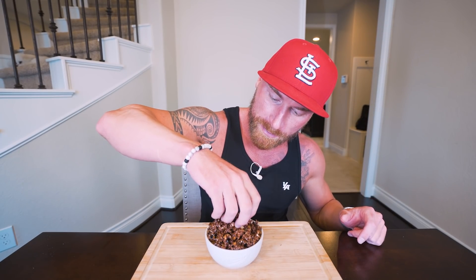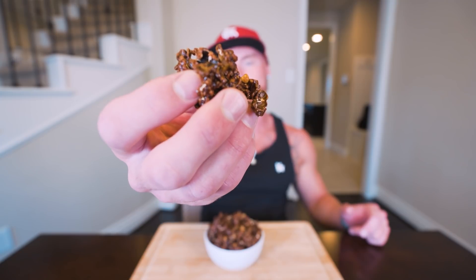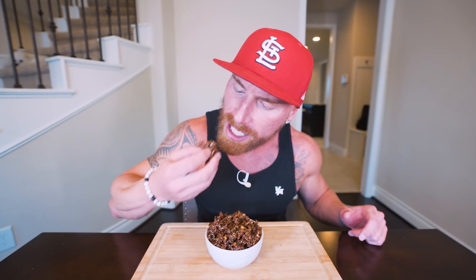Let's get down to business. Let me just grab a little bit of popcorn right here — we'll show you what we're working with. We got that chocolate coated Smart Pop. Ain't she a beauty. Three, two, one, let's go.